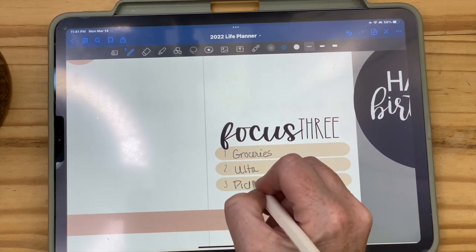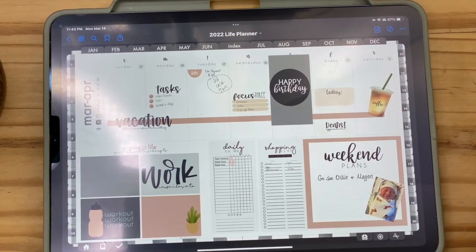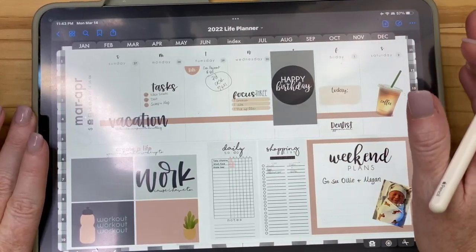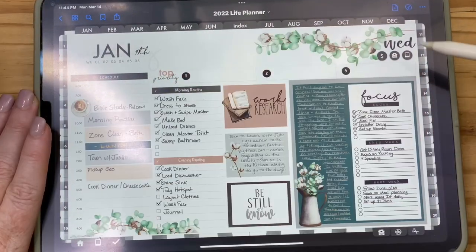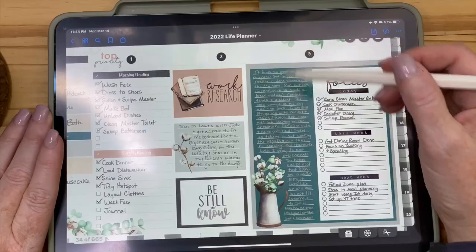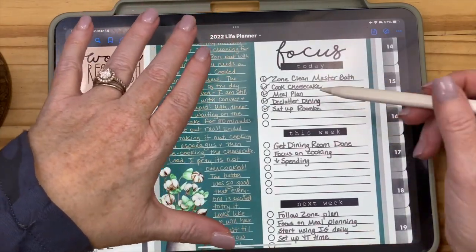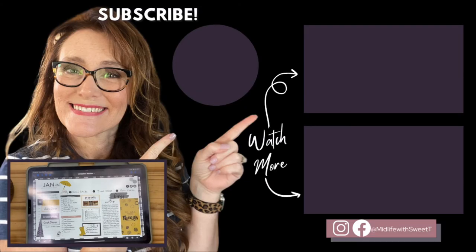That is just a weekly spread. What I do is set it on Sunday or Saturday and then use it every day. Then I'll go into Monday and do a more detailed list of what I want to accomplish — I journaled, did my focus, and noted what I wanted to get done. I love this because I don't remember details very well, but by going back through it, it's like a scrapbook, a journal, and a planner all in one. That's the way to do it.